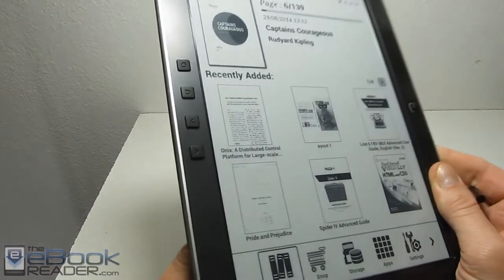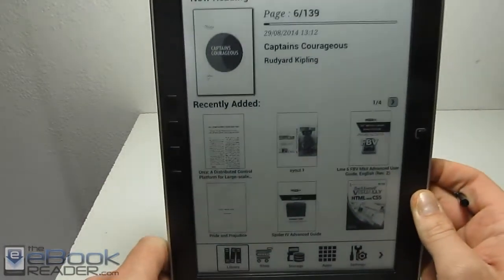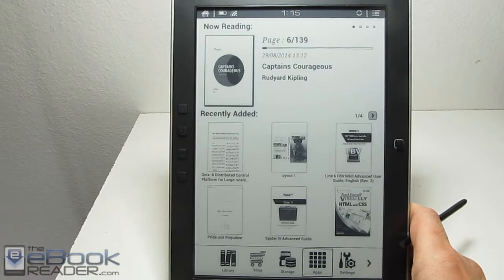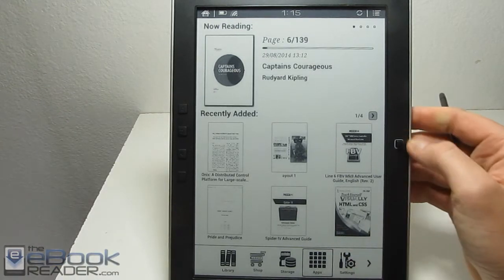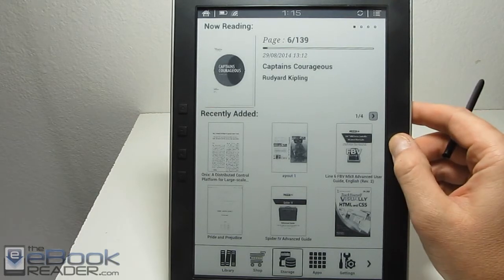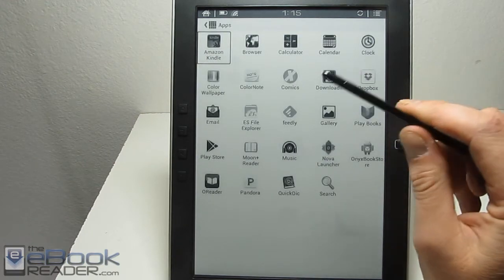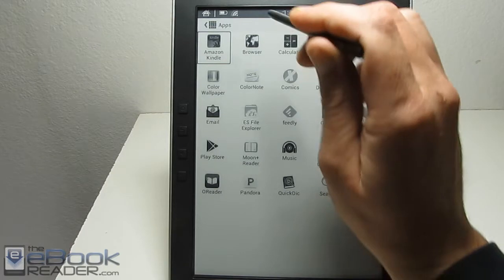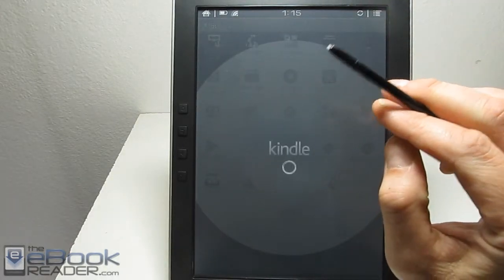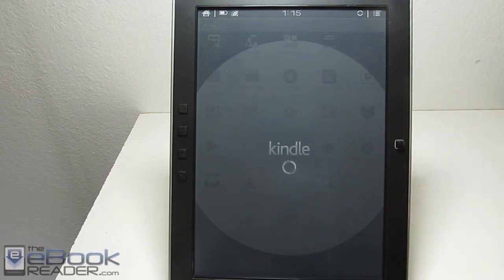This device has some buttons on the left side — front and back page buttons, a menu button, and a back button. The menu button has a picture of a home icon on it, which is kind of confusing, but that's the menu button. If you hold it, it actually refreshes the screen. There's also a little navigation wheel where you can navigate and turn pages across the entire device. This has an electromagnetic touch screen so it doesn't work with your fingers — you need to use the stylus. It's well suited for PDFs and works well for annotations on the larger screen.